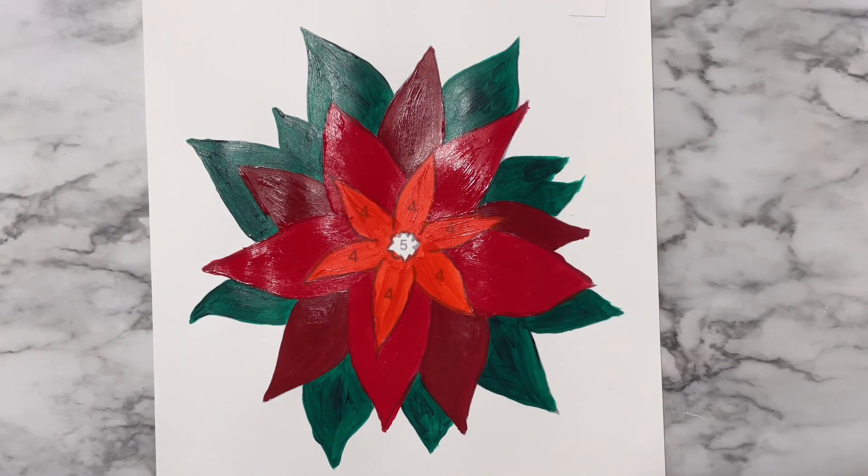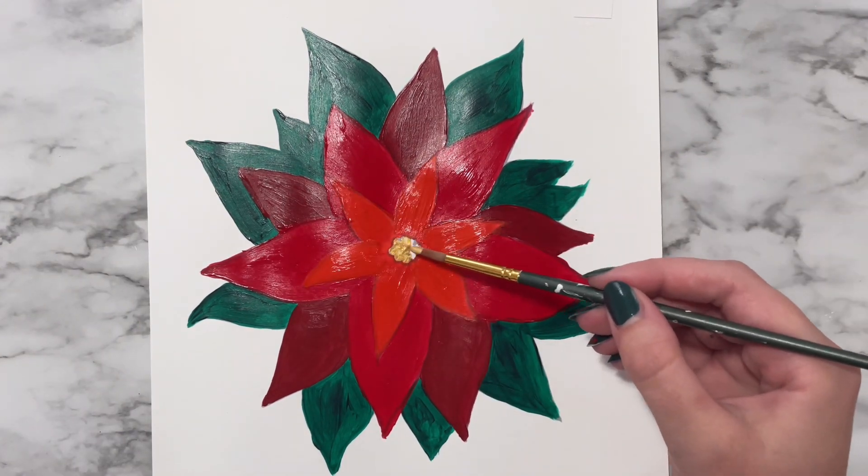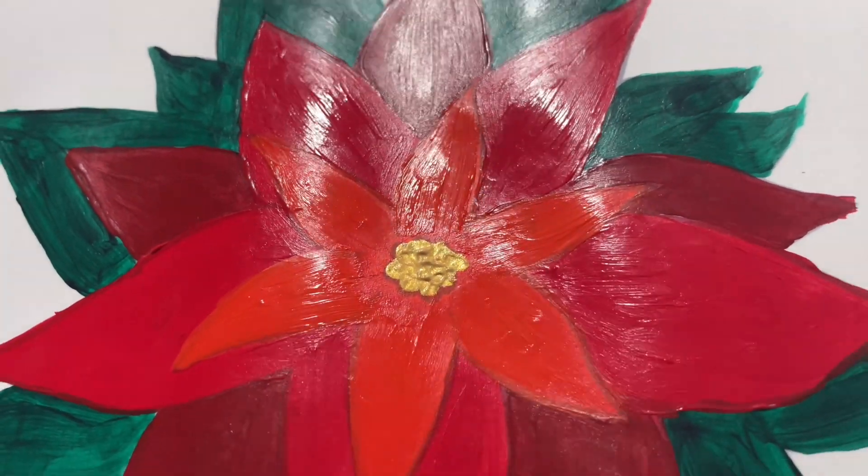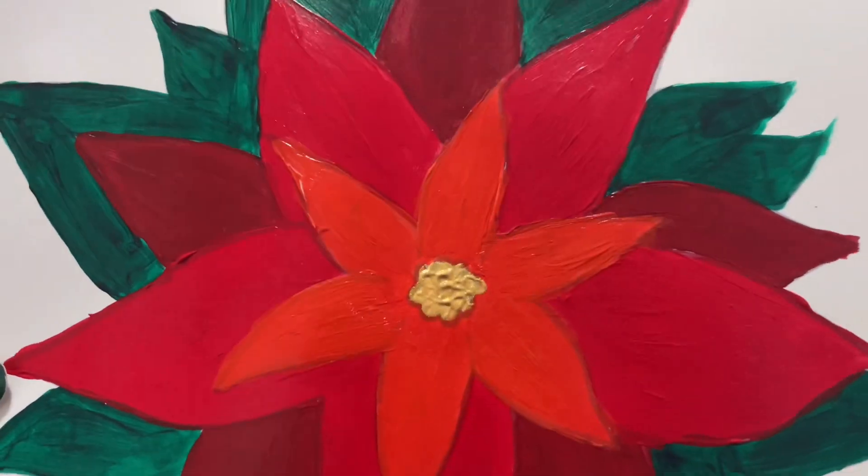When you reach color number five, you can paint the middle using yellow, gold paint or even gold glitter. The extra sparkle from the gold or glitter paint adds a lot to this little painting.